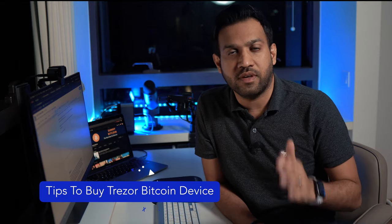This video is part of my video series on how to create a Trezor Bitcoin Wallet. In this video, I'm going to show you how to order your Trezor device.